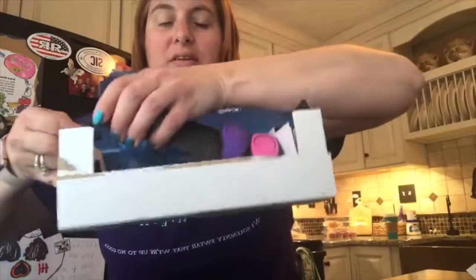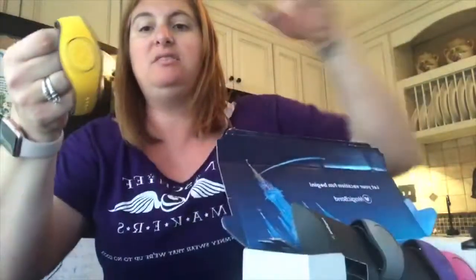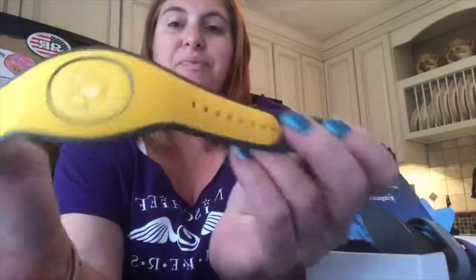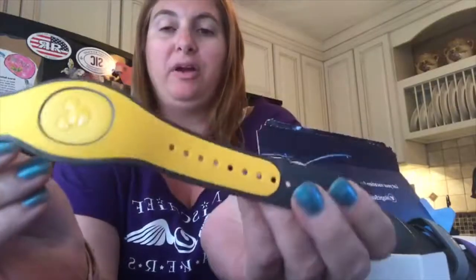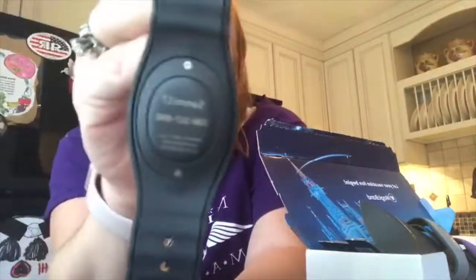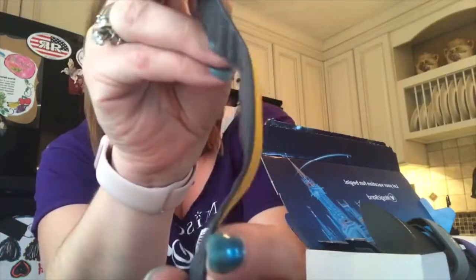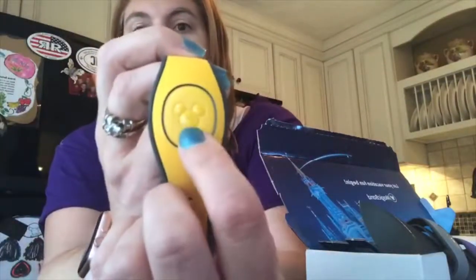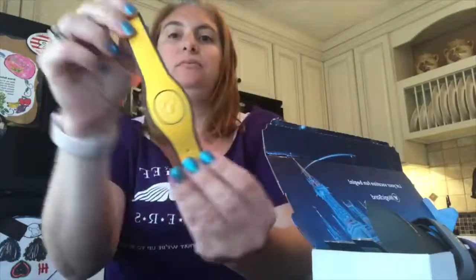To remove them you just pull it to the side like this and you can unhook them. I'm just gonna take Sammy's off first so you can see. These are the Magic Band 2s — you can still rip this part to size it for your children. On the back you can see your personalization. The little screws come off and you can put this little puck thing on other products sold in the parks.